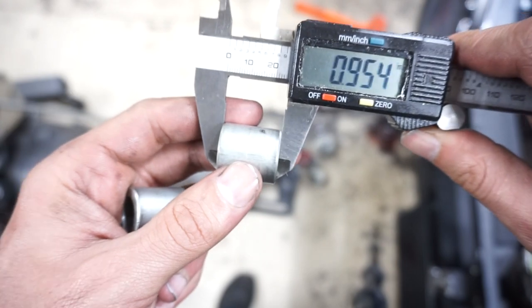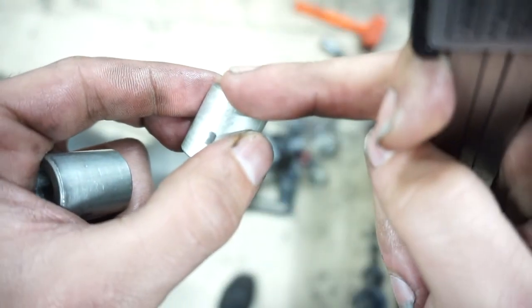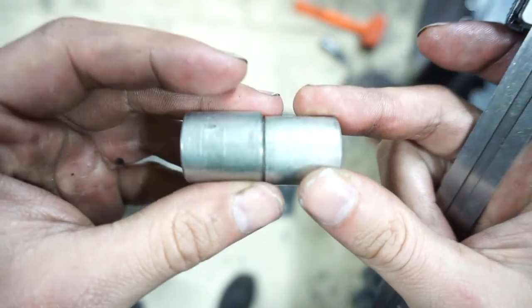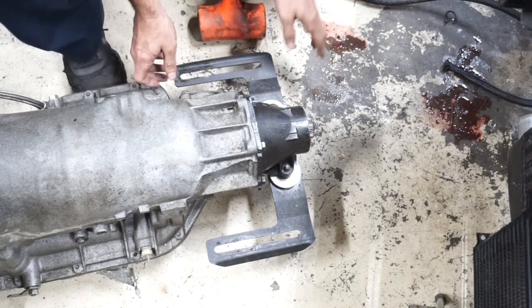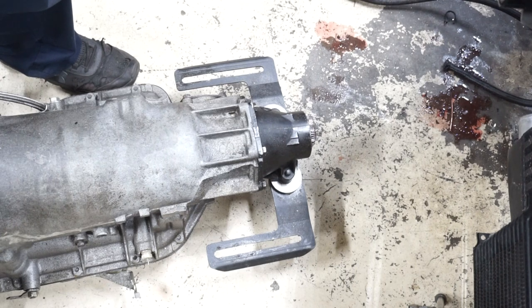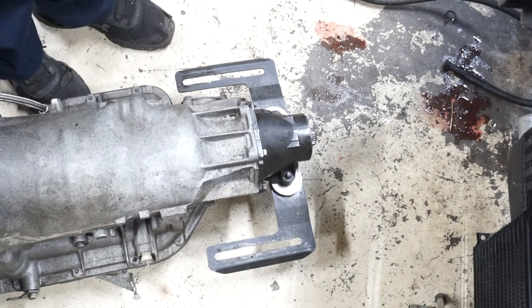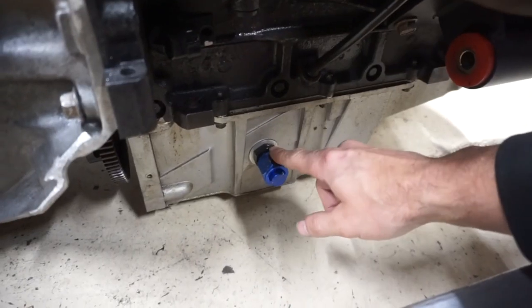The spacers measure about 0.950 inches and have a small beveled edge on each end. I'm going to remove that beveled edge to bring them down to about 0.880 — taking roughly 60 to 70 thousandths off each one. I put both on the mini lathe and took 70 thousandths off each, so they're now at 0.880. After tightening them up, even hitting them with the dead blow they don't move at all — solid fix.